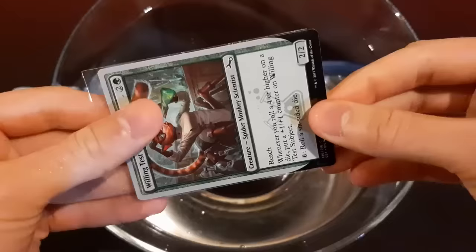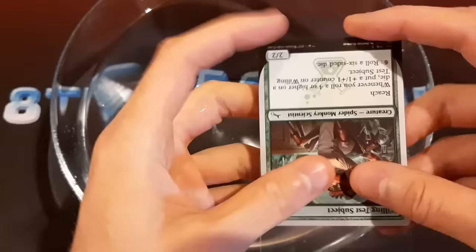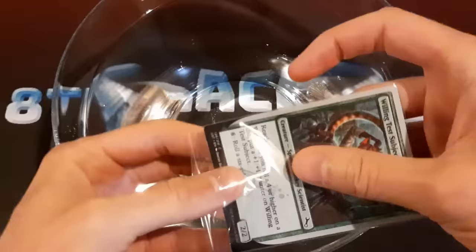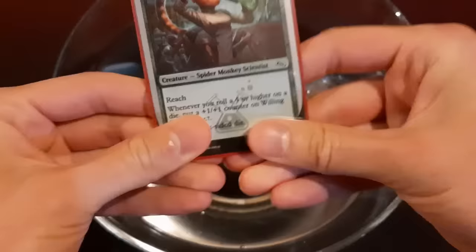So now let's try it with this sealable inner sleeve. Some of you might not have seen things like this before, but it's an inner sleeve that has this extra little flap here that you can fold in to seal up the bottom of the sleeve as well. So now it should be basically completely sealed, and then we'll throw it into an outer sleeve as well. I feel like this is going to work pretty well, but let's try it out.